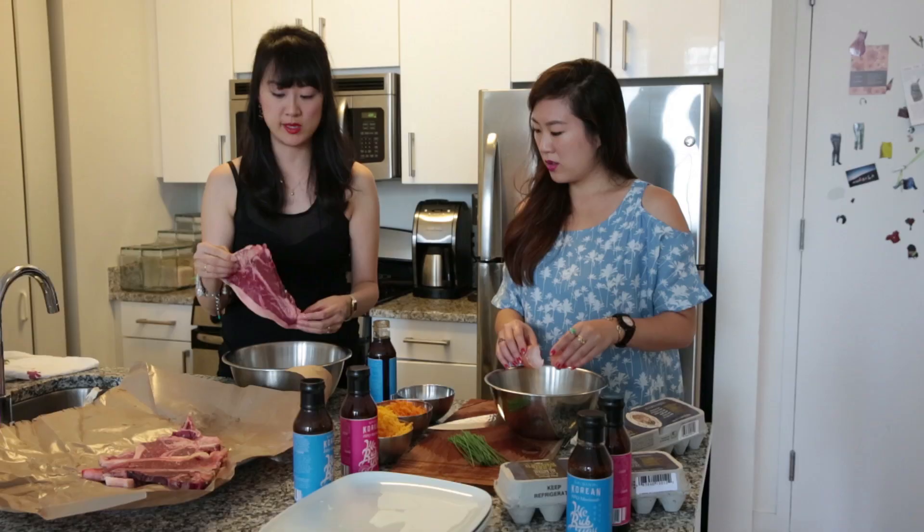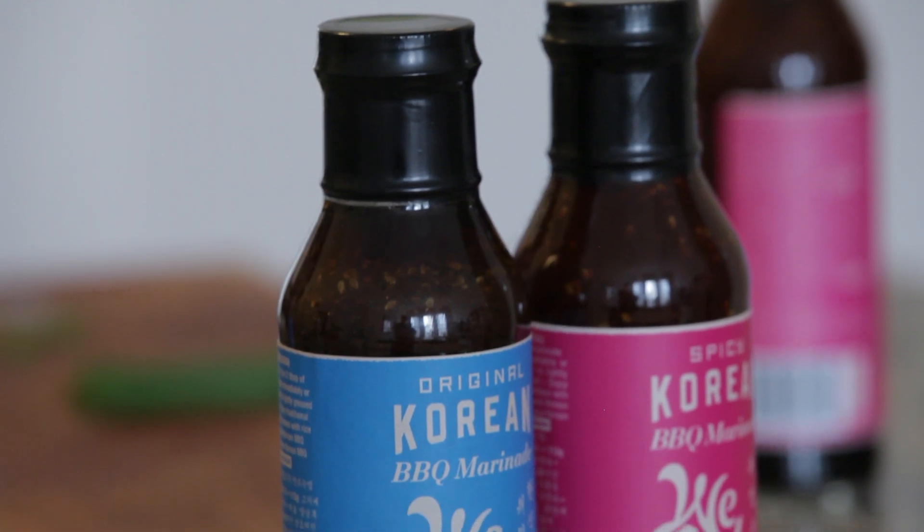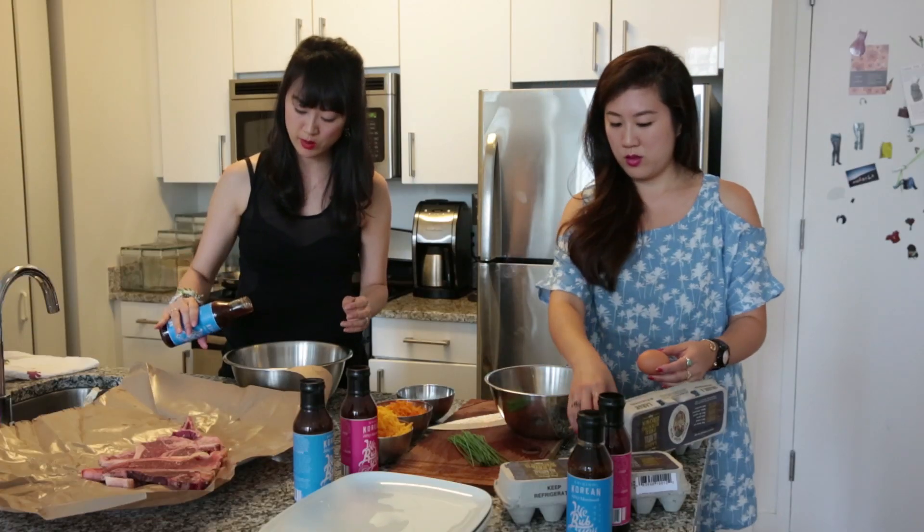We're basically going to take this T-bone steak, which is cut on the thinner side — it's about a half inch thick — and we're going to marinate it in our Korean barbecue sauce, which is the original flavor.